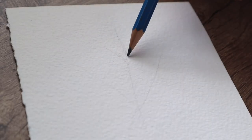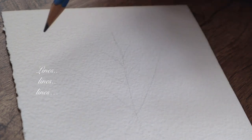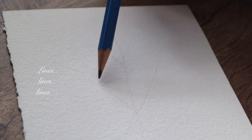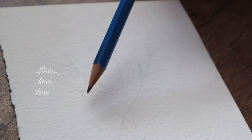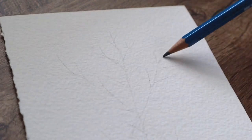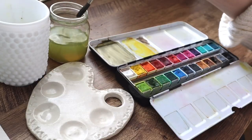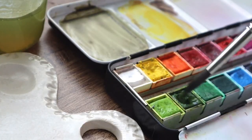So start this painting with sketching — you can see I'm drawing those lines on the paper here and there. First three taller lines, and then you're going to draw those little lines.